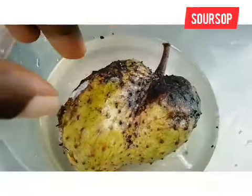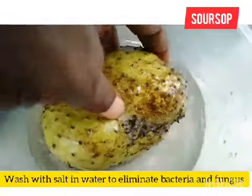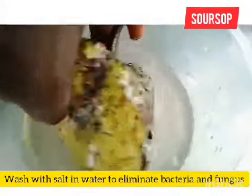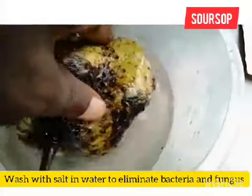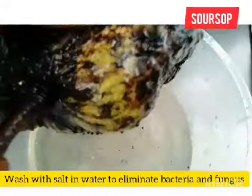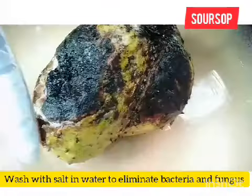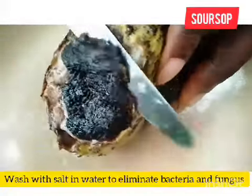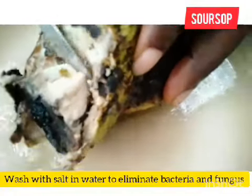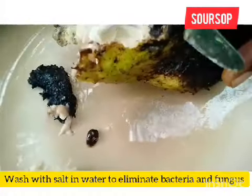You are going to wash your soursop in salt water to kill some of the germs. Soursop has a rough skin, so it does help to wash away some of the dead skin — scrape it off. Then you're going to eat it. I'm going to cut off the affected area and remove some of the infected seeds.